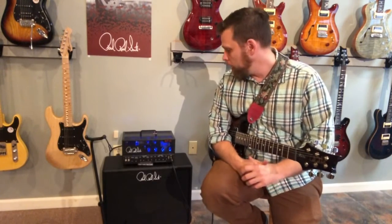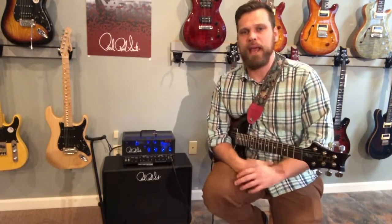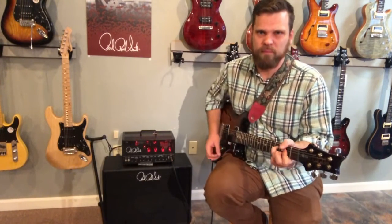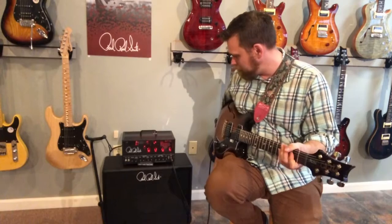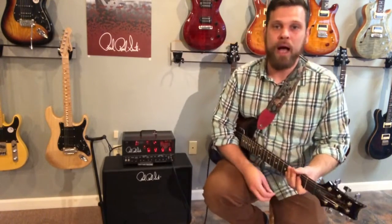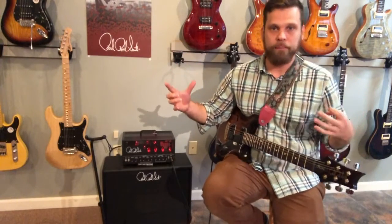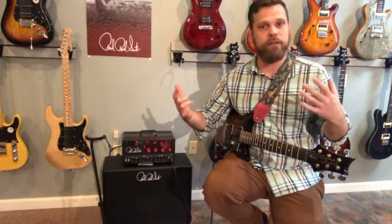That's not really what this amp is about though. This amp is really about this channel — menacing. Right now I have my bass, middle, and treble sitting at about three o'clock. I am not a mid-scooper. I repeat: I am not a mid-scooper. I hate mid-scooping. For my taste, for the way I play, I hate the mid-scoop sound.